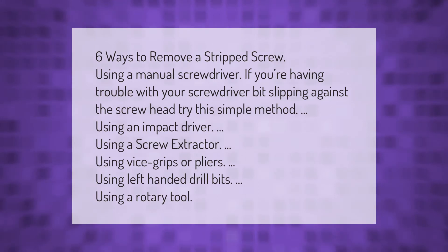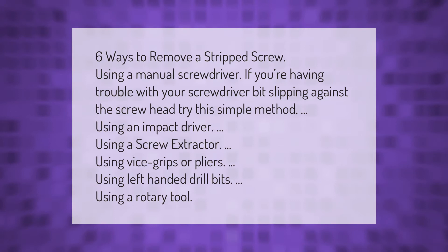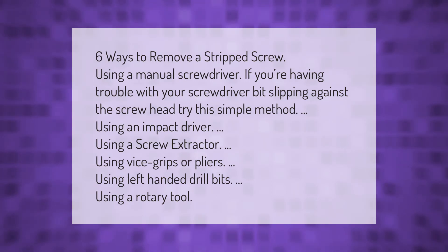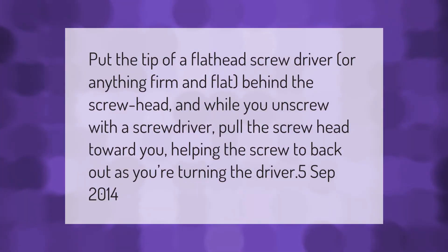Six ways to remove a stripped screw: using a manual screwdriver (if your screwdriver bit is slipping against the screw head), using an impact driver, using a screw extractor, using vice grips or pliers, using left-handed drill bits, or using a rotary tool.